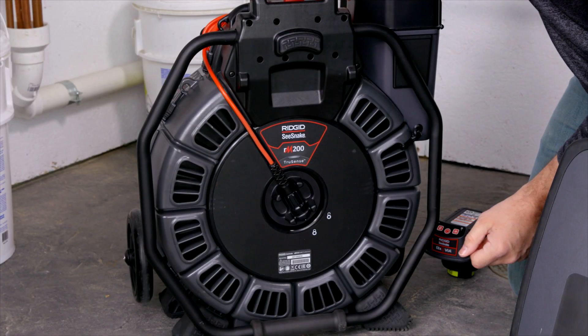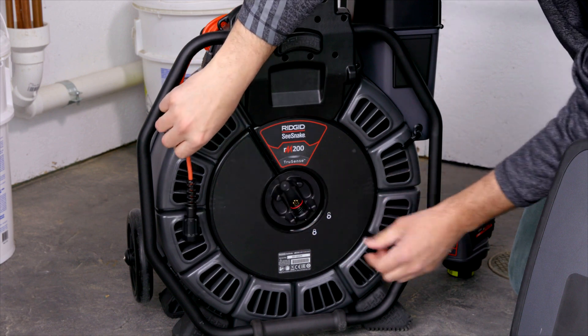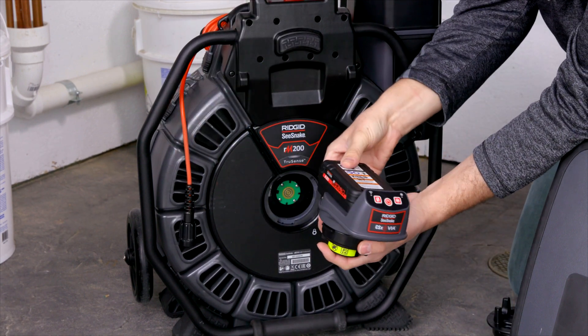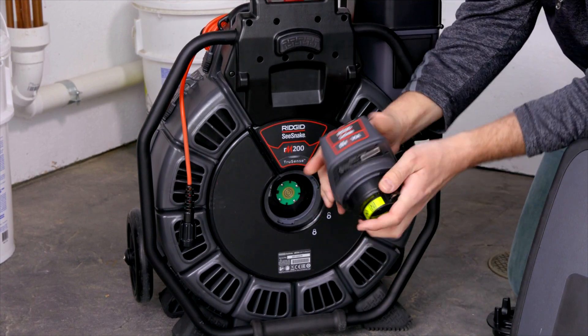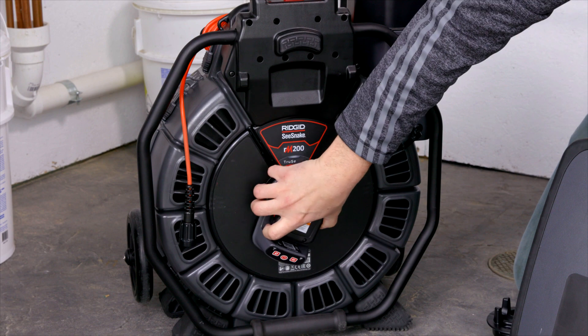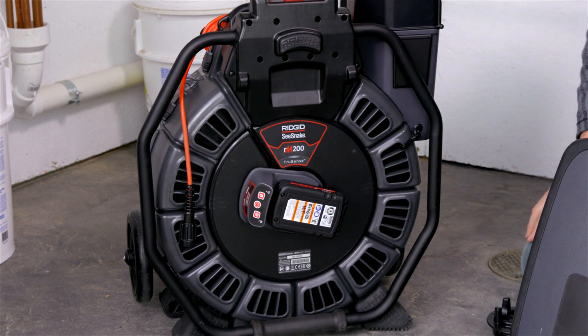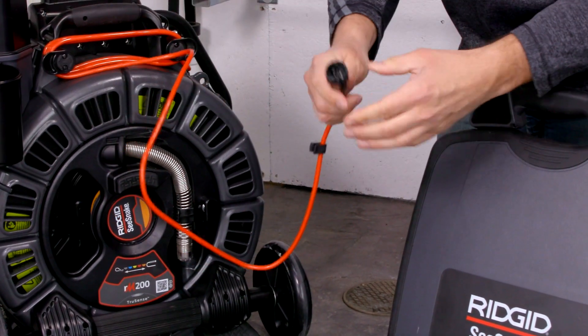All Rigid Sea Snake camera reels can be used wirelessly. Just remove the cable and the slip ring, and you can use it with a CSX Via using a Rigid 18-volt battery to power it. Just line up the little dots, turn, and click in.